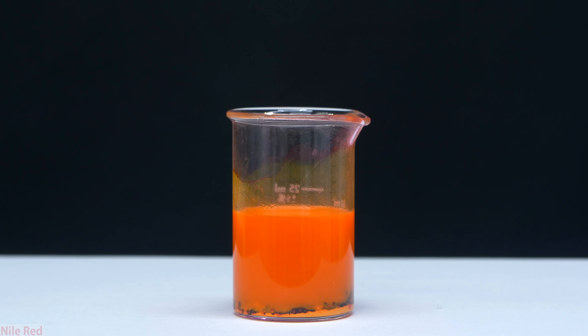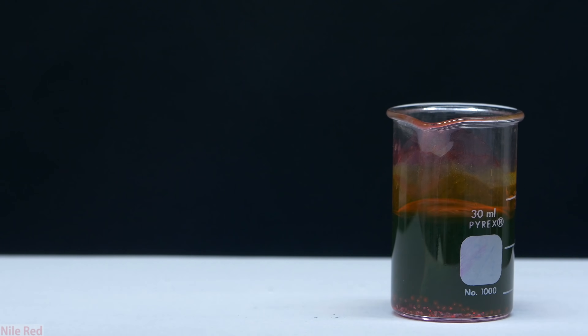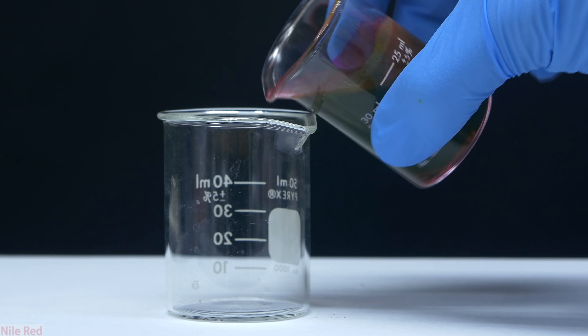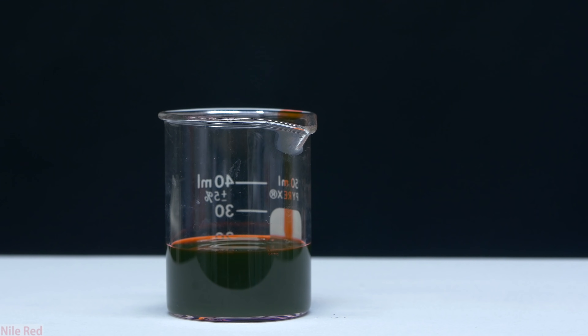The solution slowly loses its orange color and gradually takes on a slightly greenish color. In reality, the solution is actually dark orangish-pink, but the fluorescence of the eosin gives it this green appearance. There's a bunch of excess undissolved sodium hydroxide at the bottom, so I just decant our stock eosin solution into another beaker.